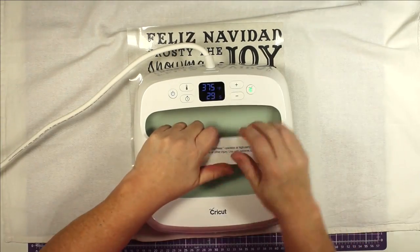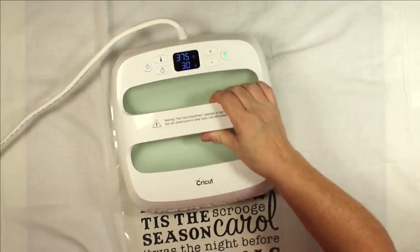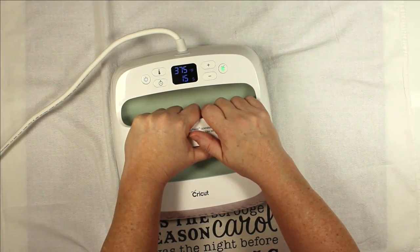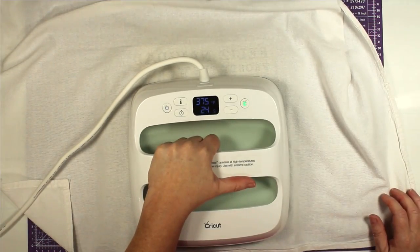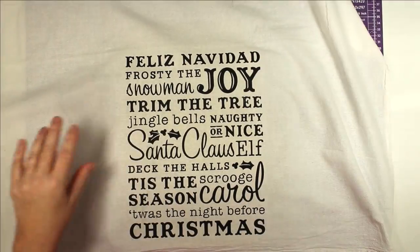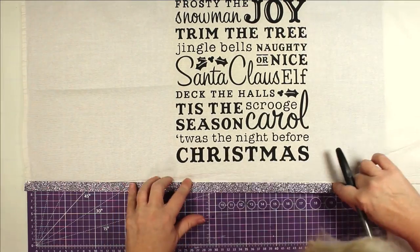It took about five minutes because I had to go into all these little letters and pull out the centers, but it did not give me any issues whatsoever. I take my tea towel, find the center, and put my design right in the center. I grabbed my Cricut heat press and put it on there at 375 degrees for 30 seconds. I had to split it into two because it's a rather large design, but you don't have to have a Cricut heat press — you can do it with a regular iron too. I flipped it over and did the back the same way: two sections at 375 for 30 seconds.